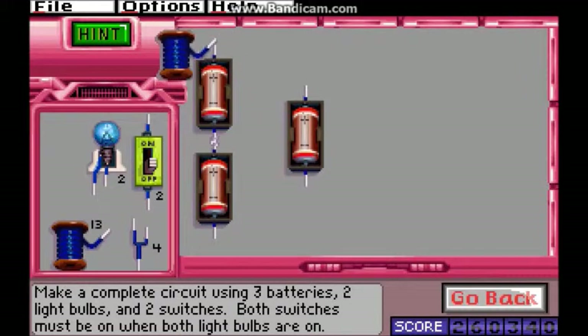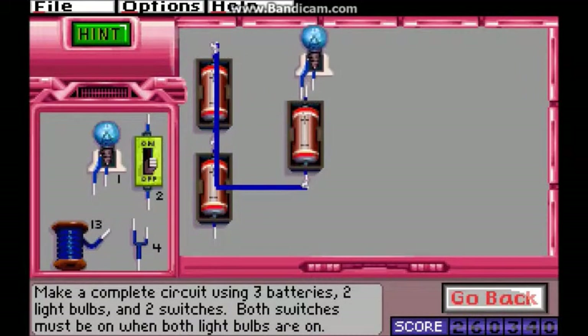It would probably be harder to set up a situation where either switch would trigger both lightbulbs. Or either lightbulb.